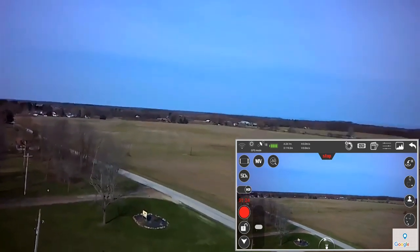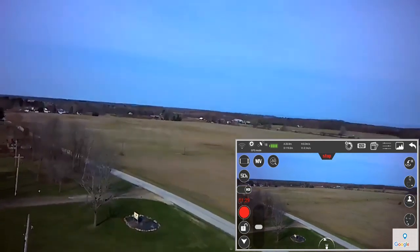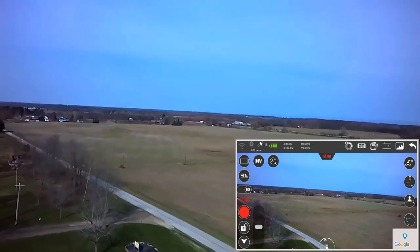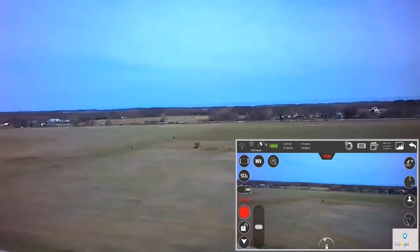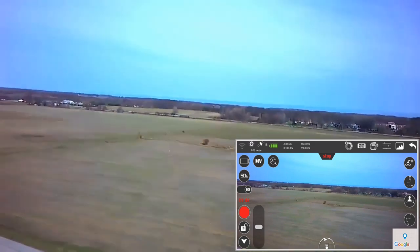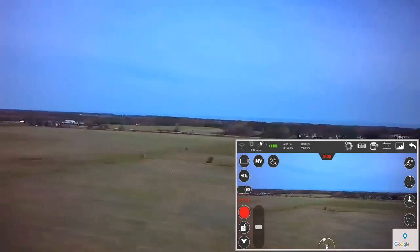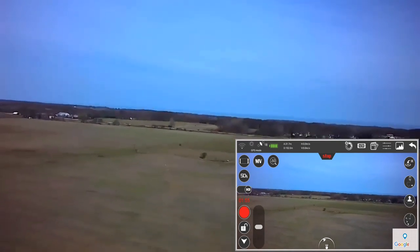Still getting really good FPV at this range. Going out to about 150 meters near the edge of the road. I'm seeing a little bit of chop in the Wi-Fi FPV video at about 150 meters — that's to be expected.